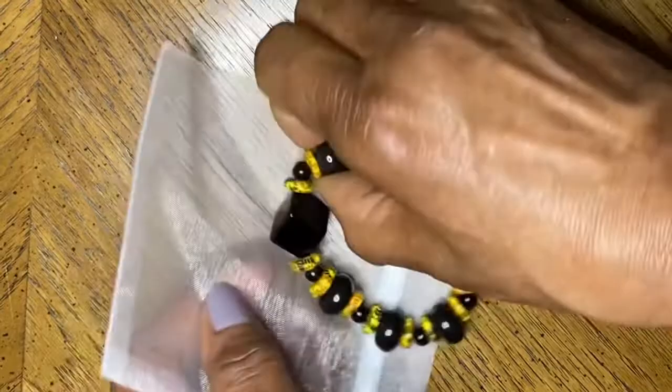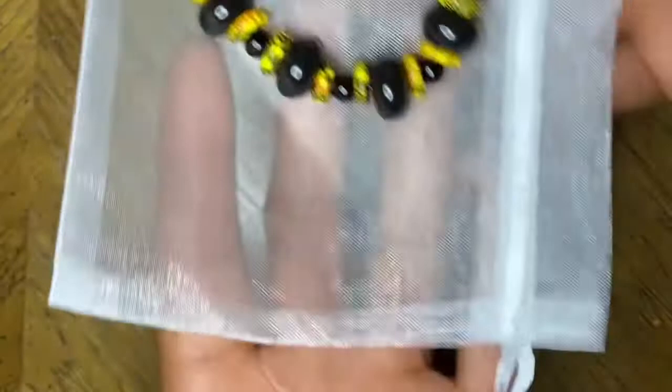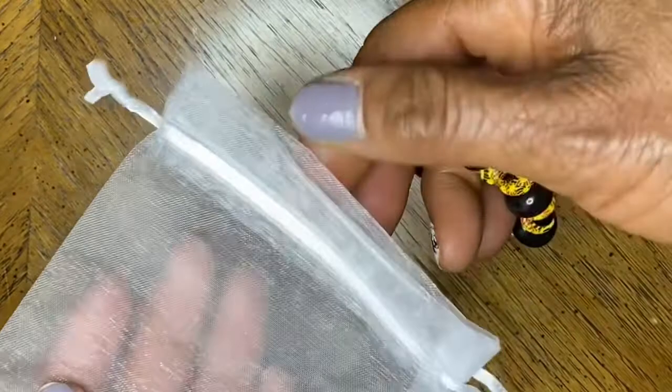I can take this apart and redo it with the better stretch material, maybe at a later time.